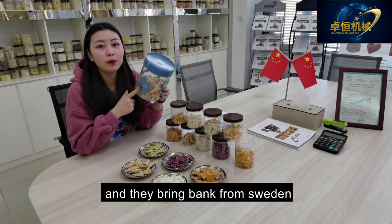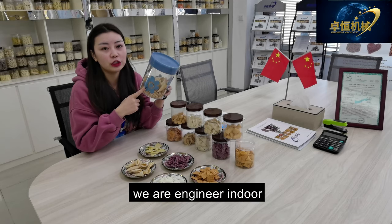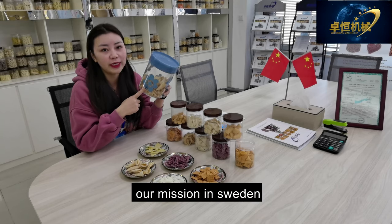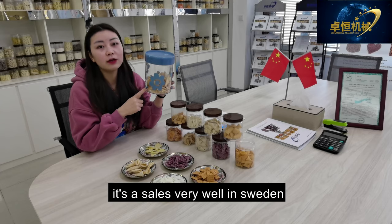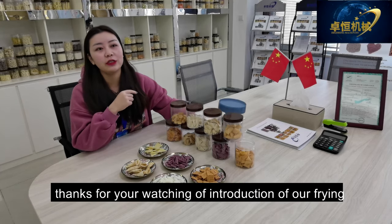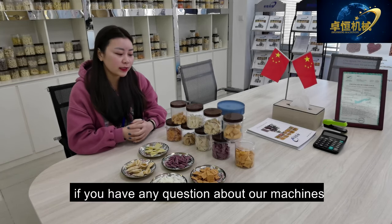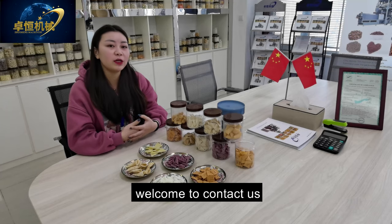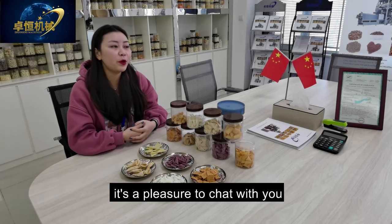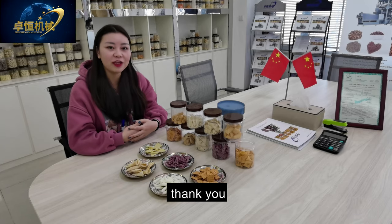These bulgur chips samples were brought back from Sweden when our engineer installed our machine there — they sell very well in Sweden. Thanks for watching our introduction to our frying snack food samples. If you have any questions about our machines, welcome to contact us. It's a pleasure to chat with you — looking forward to your message. Thank you.